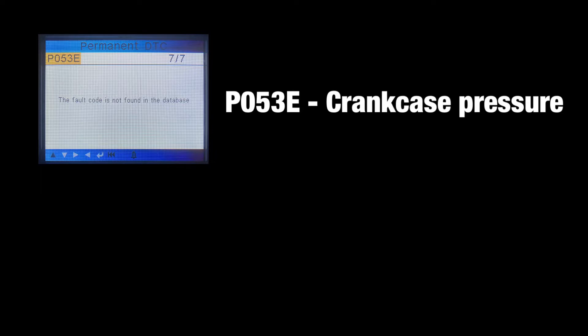The Launch scanner pulled a code of P053E but that's all the info we get. Thankfully the internet can show us that P053E means crankcase pressure too high. With the Sentry software we get a little bit more info — it does indicate there are two sensors and the differential pressure is out of range.